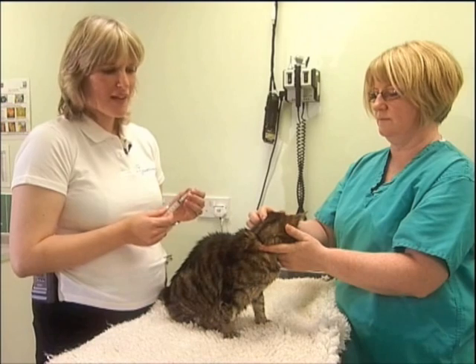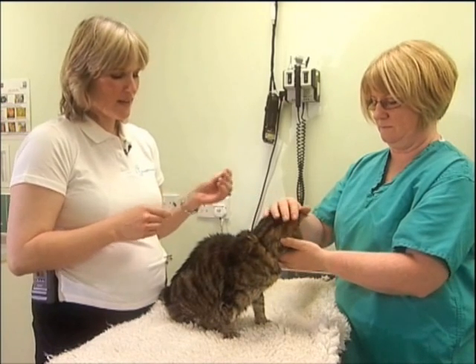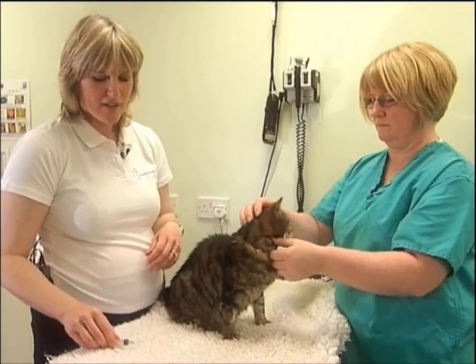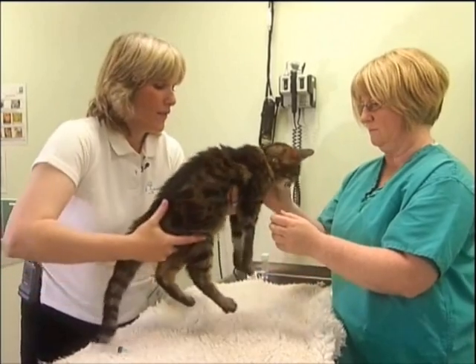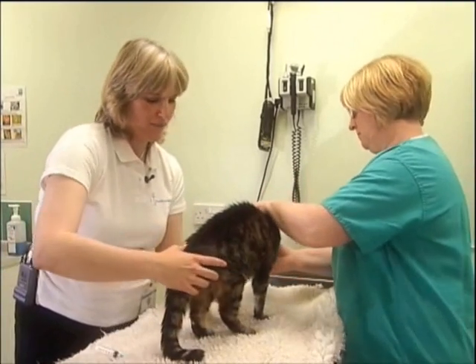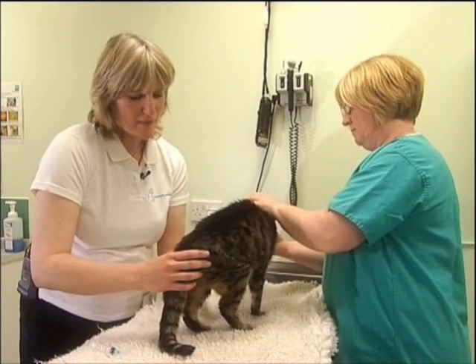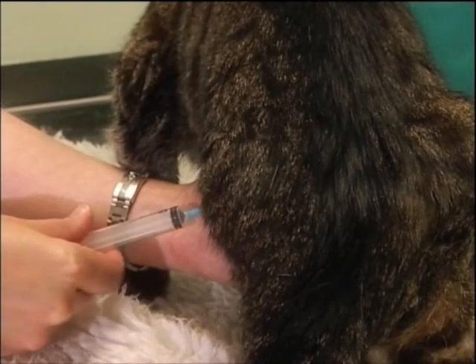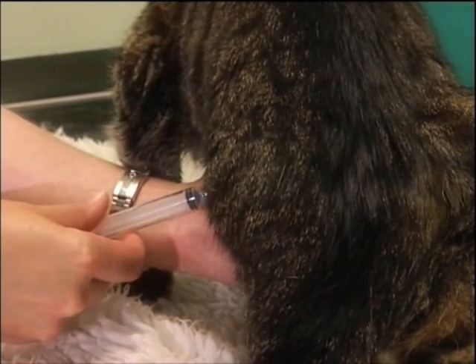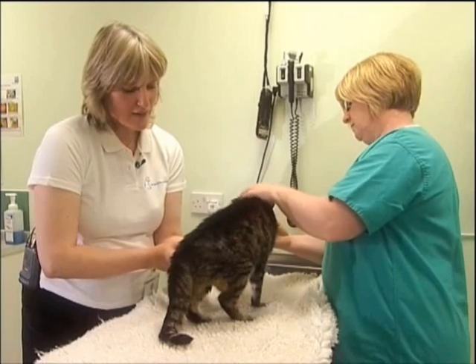Once I'm happy that I can palpate the cat's bladder, I can remove the tip of my needle and get into position to collect a sample. I stabilise the bladder, and once I'm happy it's stabilised, I introduce the needle over the skin, slide it in very gently, and then collect a sample.